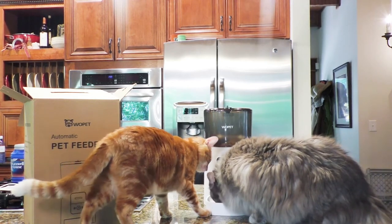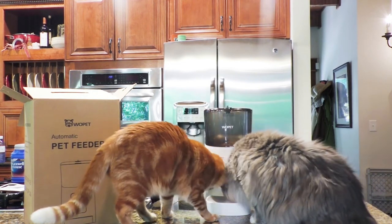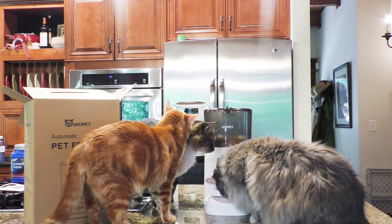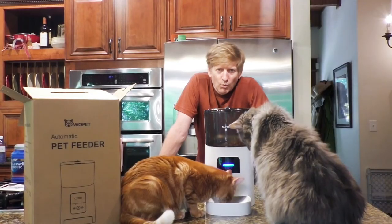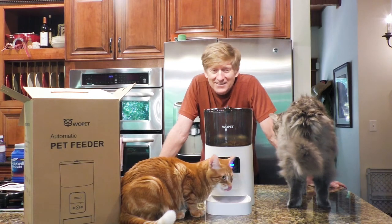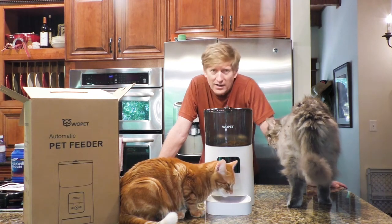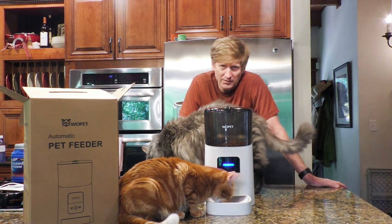It's okay Georgia, we'll let you up this one time. Well, I think it's a hit. As you can see, that was the first time these cats had seen that feeder. They jumped right to it — no apprehension whatsoever. For us, it's going to be great when we're away at work, on vacation, or away for whatever reason. It has the automatic scheduling function so you can set a schedule, or you can just do a manual feed whenever you need to give them an extra meal.